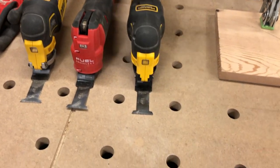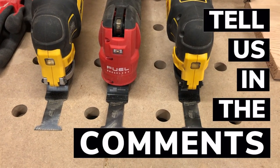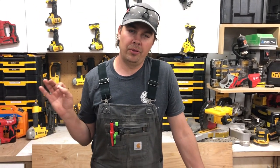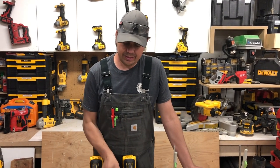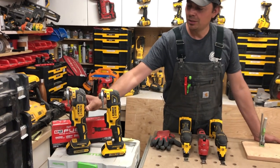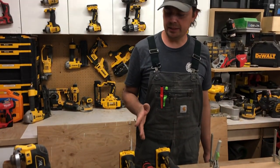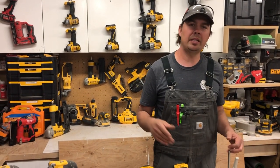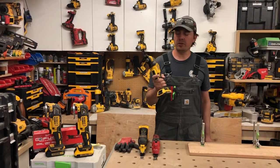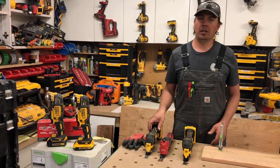I've put the same blade in every single tool — all brand new Milwaukee wood blades. I did a review on these blades before and didn't really like them, but this video is going to change that opinion completely. I own a lot of DeWalt multi-tools — four right here, and a fifth broken one — so I've got five of them. I keep them in my bag, my toolbox, and my shop. The Atomic I bought but never really used because I just don't like it as much as the XR, and now I'm considering not using any of them.